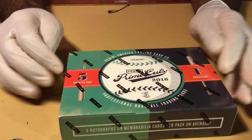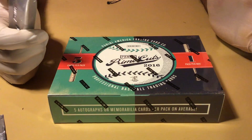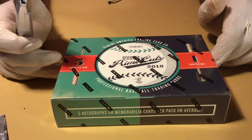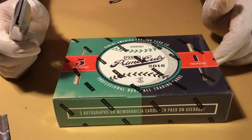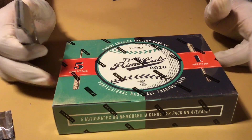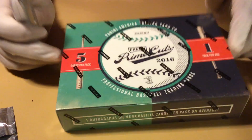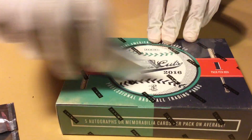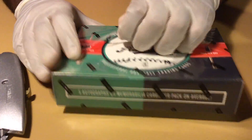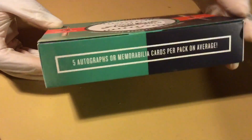We're here opening the last of our grab bag of single boxes from 2016 Panini Prime Cuts. It's supposed to be five cards per pack, one pack per box, and five autos or memorabilia cards per pack on average. So some really cool variations. We're going to see what this one looks like and then decide what we're going to do in 2017 in terms of pre-orders. First time opening this product.